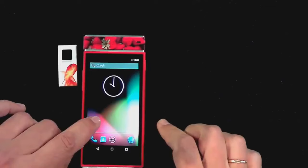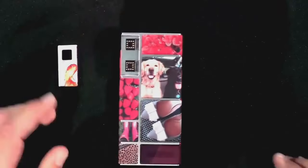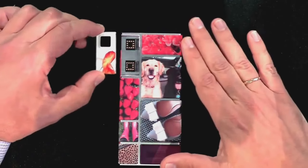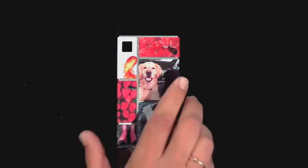Here you go — running the latest Android version. Let me show you something else. I didn't configure a camera today, but let's see how easy it is to add new hardware functionality to your device. This is a camera module — I connect it, and it's that simple. There you go.